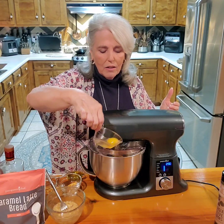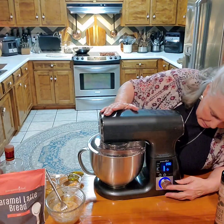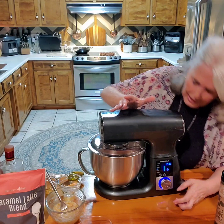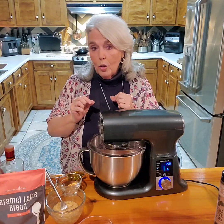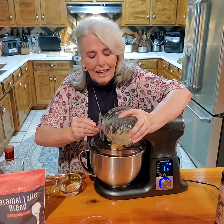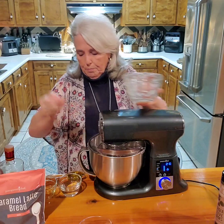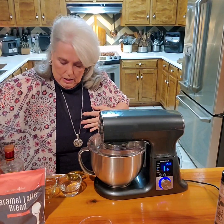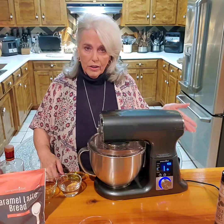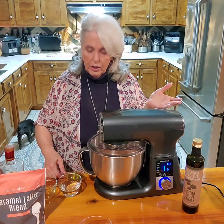I'm putting the two eggs that the directions call for in the mixer — and of course most of you know this is our new stand mixer. I'm putting one and a half bananas in with the eggs. It calls for a half a cup of oil, but I'm putting a quarter cup of our Georgia Olive Farms olive oil. Because I'm using bananas, I don't need to use but half the amount of oil.